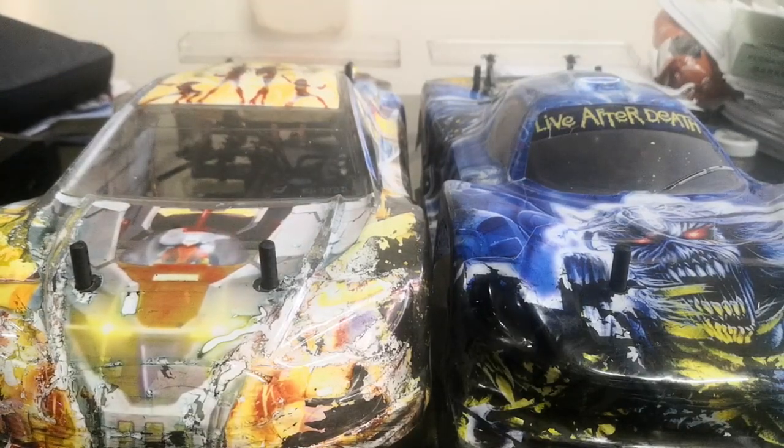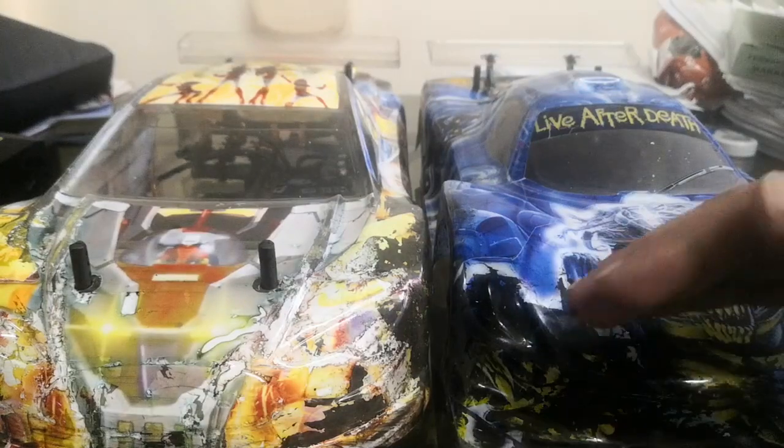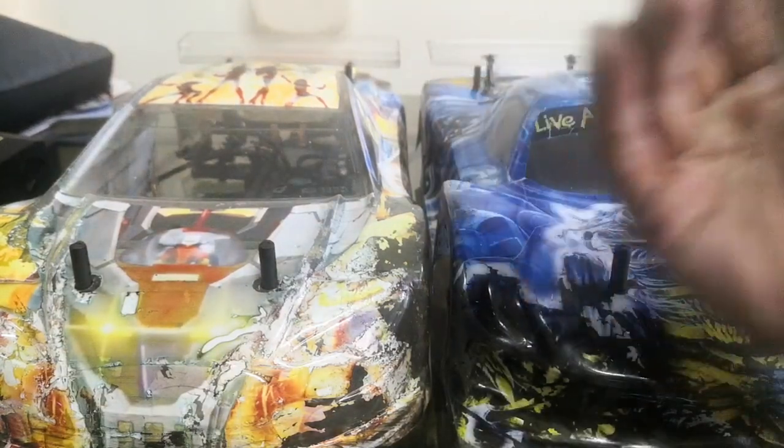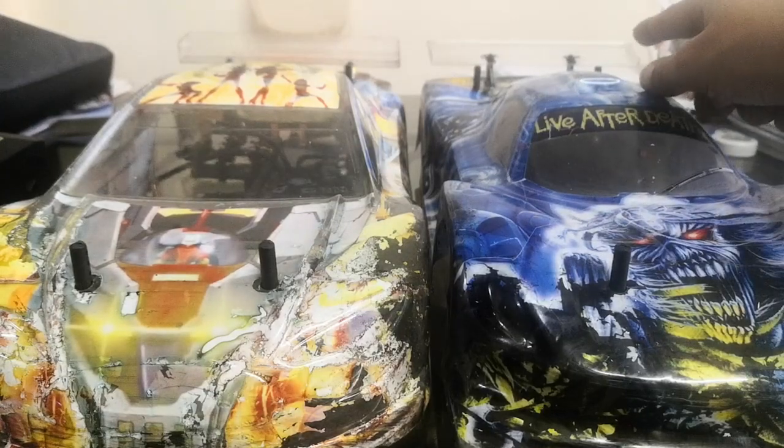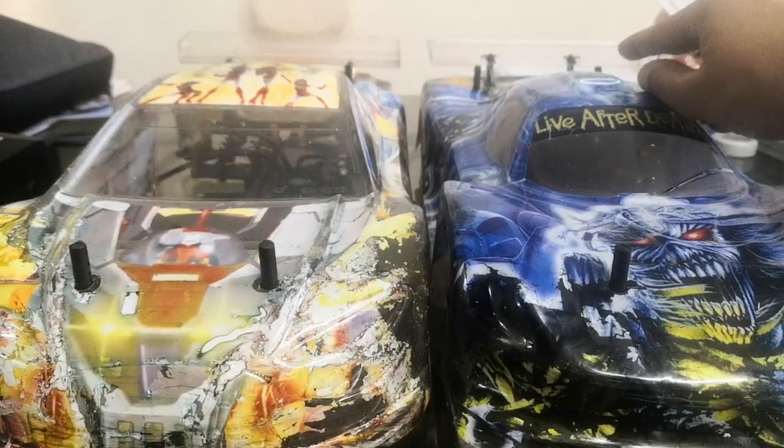Wings are very important for tuning as well. For example, if you're going through a high-speed sweeper and the rear end steps out, try a bigger, higher downforce wing. If your rear is too stuck and you don't have enough steering, go with a smaller wing. In the blinky class I can get away with smaller wings, whereas in the faster open class we use a regular size wing.